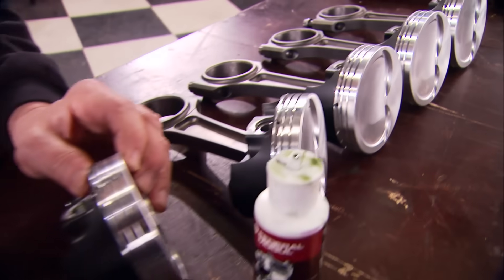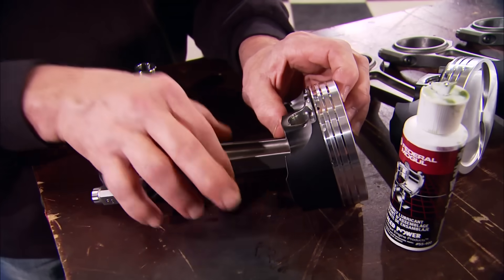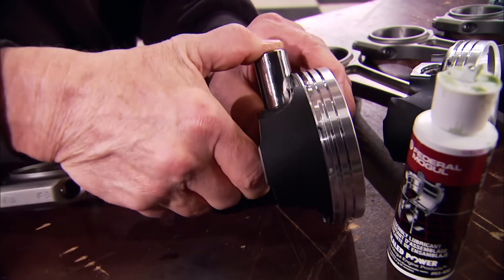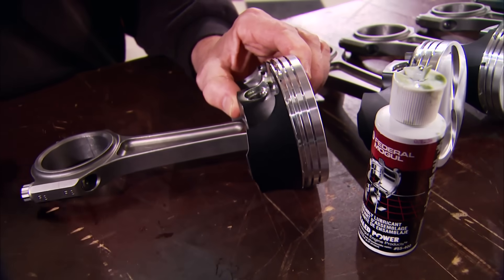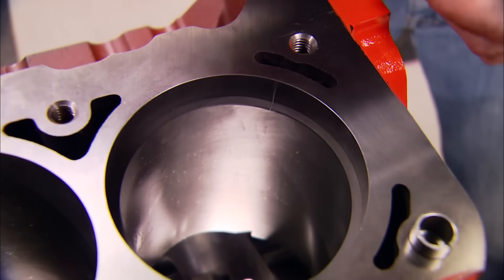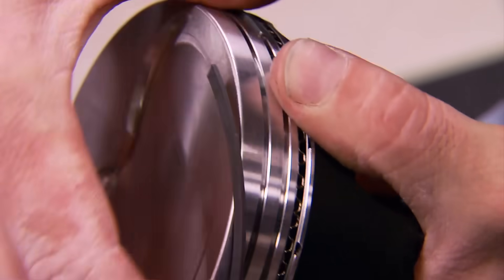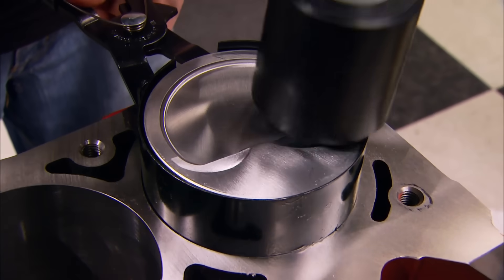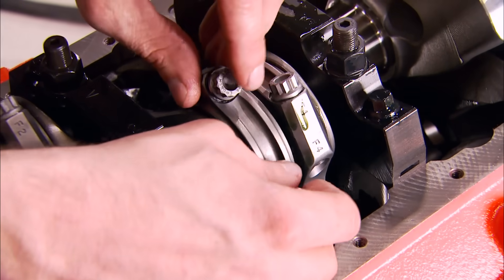Now we're making some progress — here's where the old and the new come together literally. These JE pistons are LS all the way, with a coating on the skirt to prevent scuffing. We're hanging them with floating pins on a set of Krauer small block Chevy rods. Ring sets came from Total Seal and they need to be filed to fit. Since this motor is going to be used on the street, we're setting the top gap to 18 thousandths and the bottom gap to 15. These JE pistons come with double pin oilers, double valve reliefs in the flat domes, and they'll give us a compression ratio of 10 to 1.